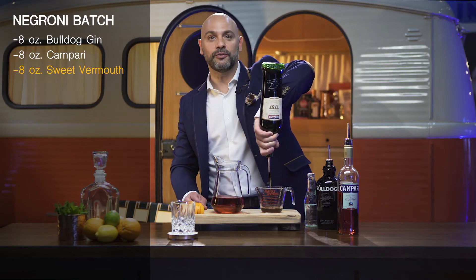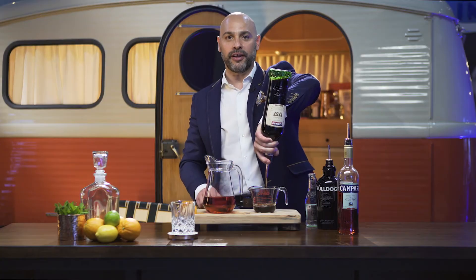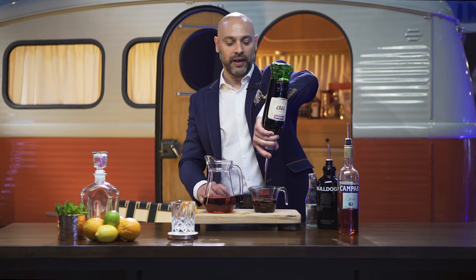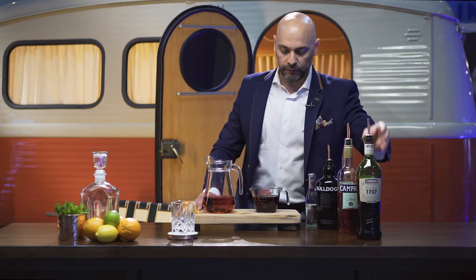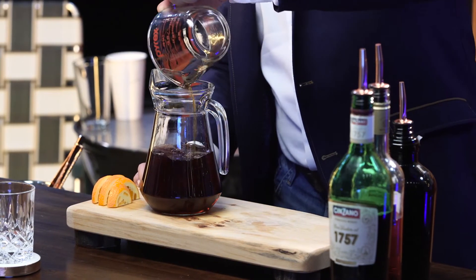Last but not least, we're going to add eight ounces of sweet vermouth. Here's a tip: when the bottle's upside down, it's a four-count to one ounce. So you can literally go one, two, three, four and know that that is one ounce. I'm going to stop this at the eight ounce mark. Now we have three equal parts of gin, Campari, and sweet vermouth.